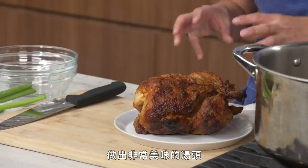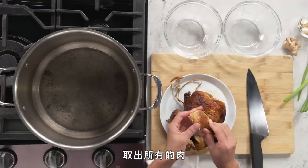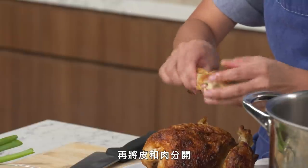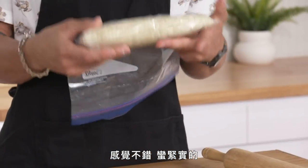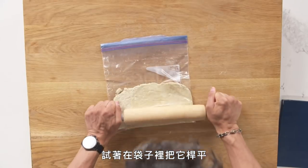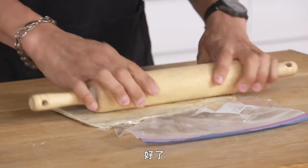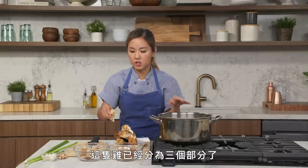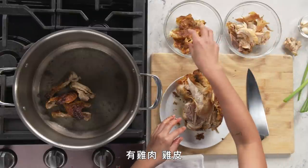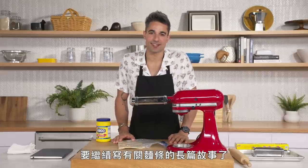Broth is everything. We're gonna use the rotisserie chicken to make a very delicious broth. The first thing we're gonna do is pull off all the meat from the chicken and separate the skin from the meat. The dough has been resting for half an hour — feels good, feels dense. I try to roll it out in the bag — this is hard work, so I'm happy that I get to use a pasta machine after this. I'm exhausted, so me and this dough are gonna take a 30-minute rest.